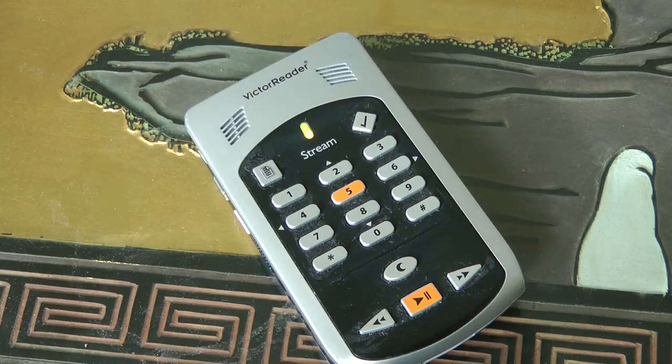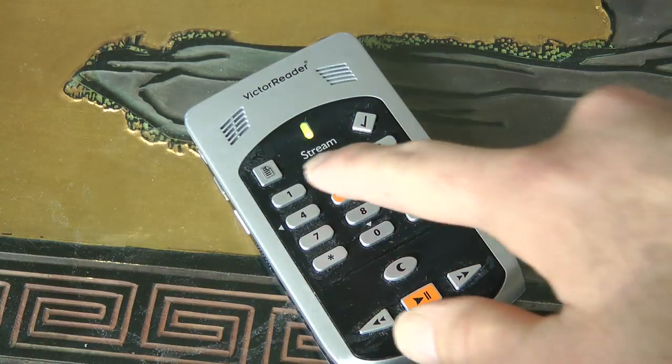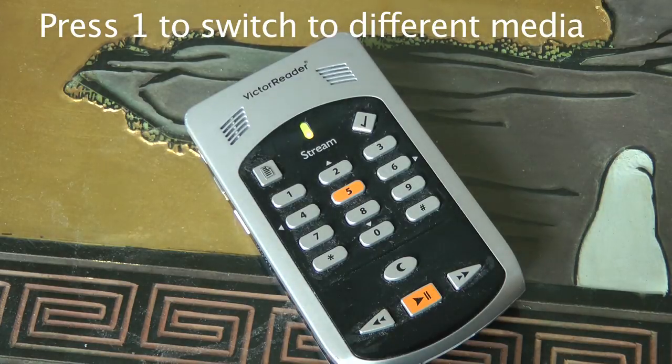So before I do anything, I'm going to press 1. 1 is basically my media button. It's going to tell me everything on here that I've loaded. So it says: bookshelf, talking books, 4 books, 1.